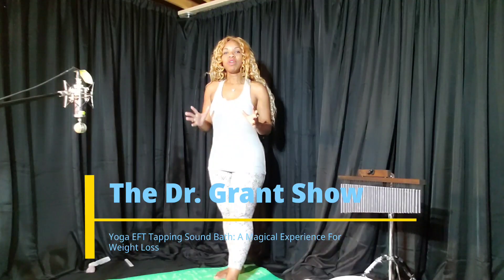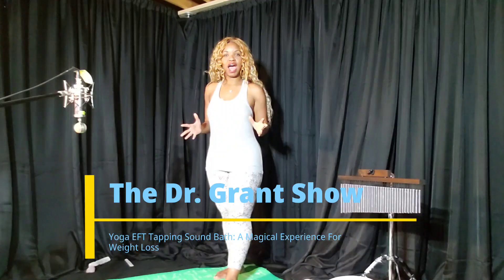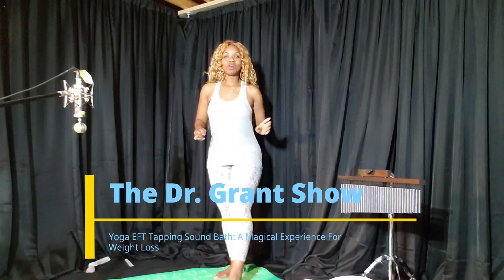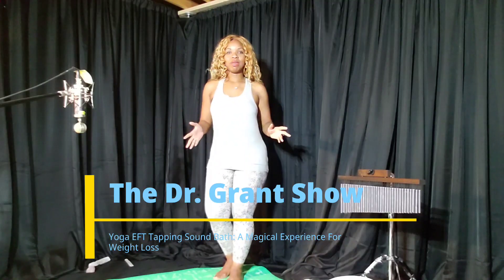Imagine feeling relaxed and strong without having to leave the house or hit the gym unless you want to. So, without further ado, let's get into what we're going to be covering today.